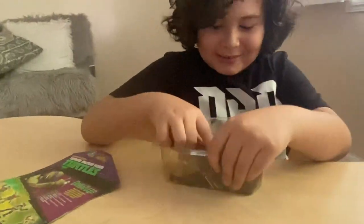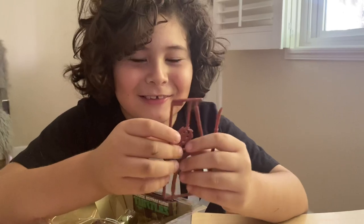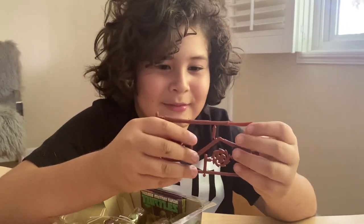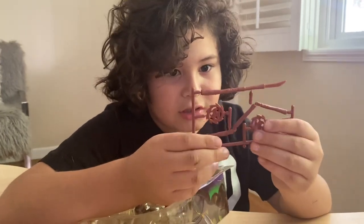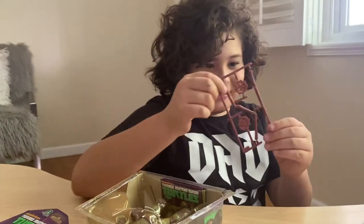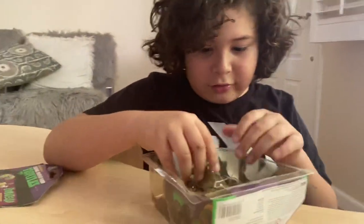Let's see Donnie's packaging. Here it is — oh, this is so cool! He comes with his staff, and once you take that little sharp thing out, the staff turns into a nunchuck — real weird but really cool. I like this one the most. Comment down below which one you've liked so far from all of them. Let's move on to the real Donatello.